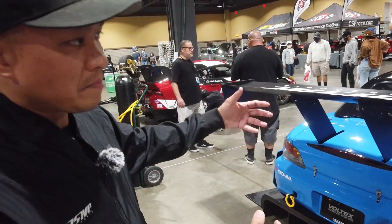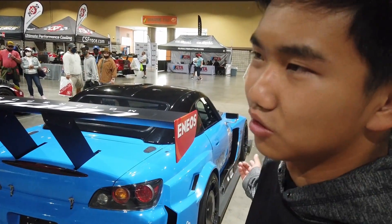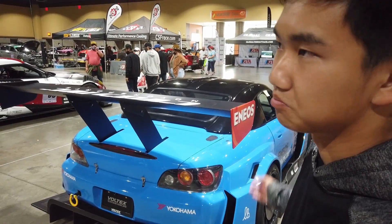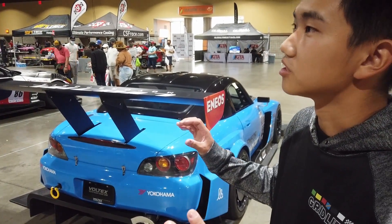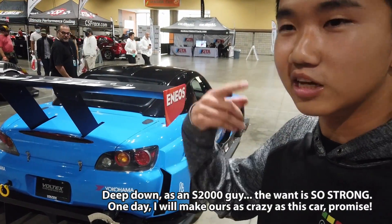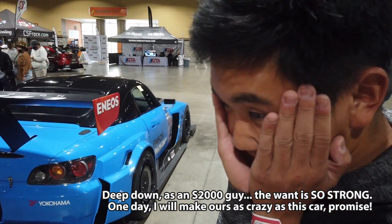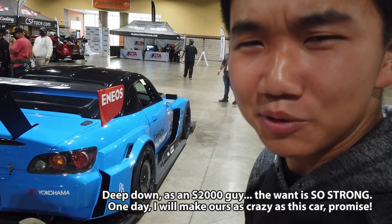You're trying to make the car handle the power, as opposed to the other way around. That's kind of the Evasive philosophy with the S2000. It's an actual SEMA-level build but also an actual race car — show quality and actually able to race and win races too. I want to bring my S2000 back home and build it into this. Let's order a kit for you. Do we win money from Long Beach?